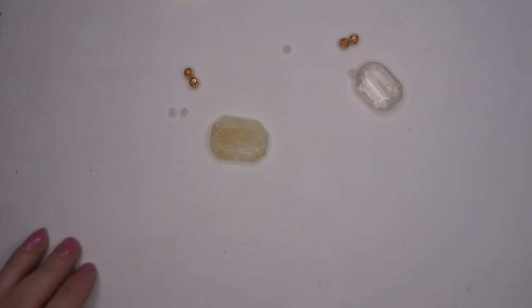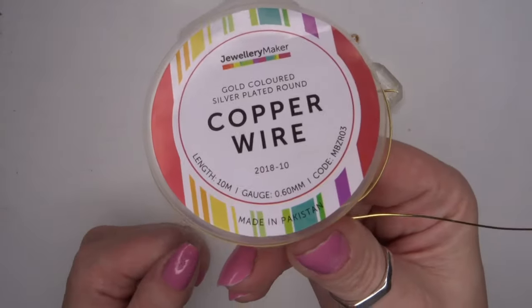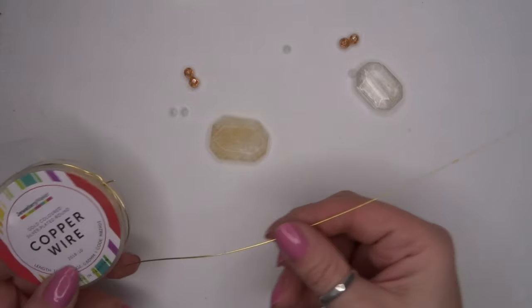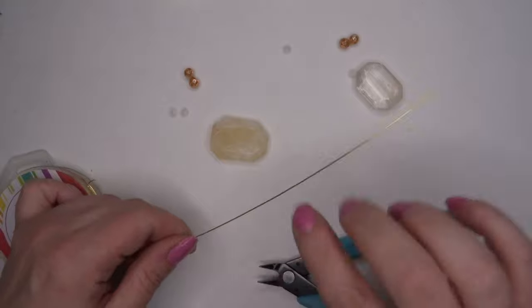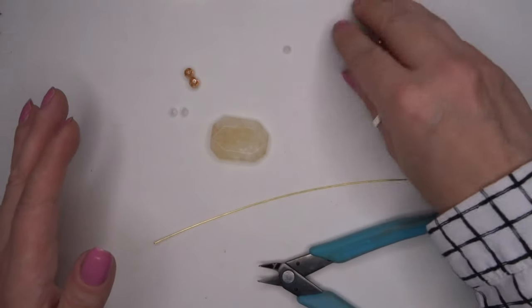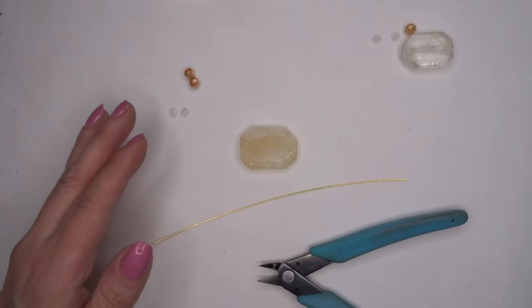We are going to use the 0.6 wire in the kit — that's the 0.6 wire — and we're going to use this to do our rosary linking. I'm literally just going to take off a little bit of wire; having too much is better than not having enough. I'm going to work on this piece first.